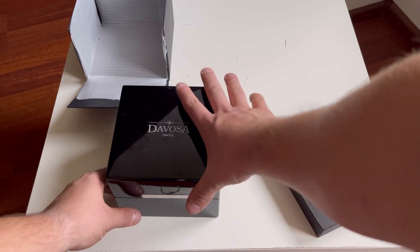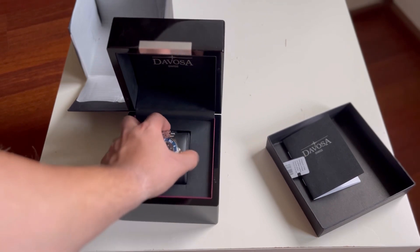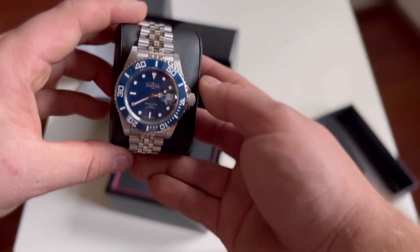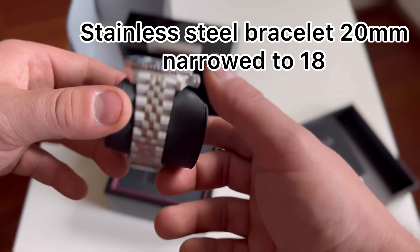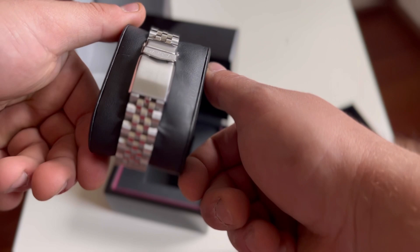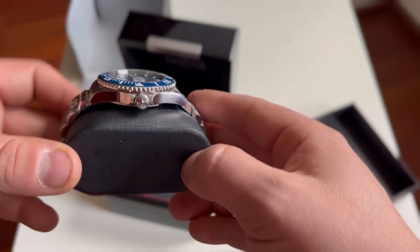After opening the box we get our watch — a Davosa Ternos with a beautiful blue dial and a stainless steel Pentalink bracelet with 20 millimeters width, tapering down to 18 millimeters at the clasp.